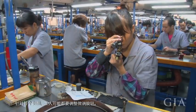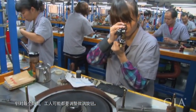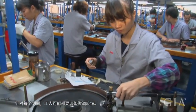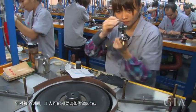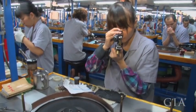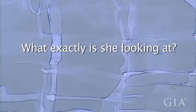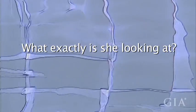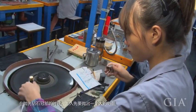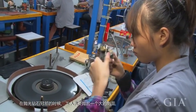Every time she is doing one facet, she may need to use the fine-tune button to do some touch-up of the diamond. When doing the diamond polishing of the crown, what she has to do first is to make a big facet on the surface.